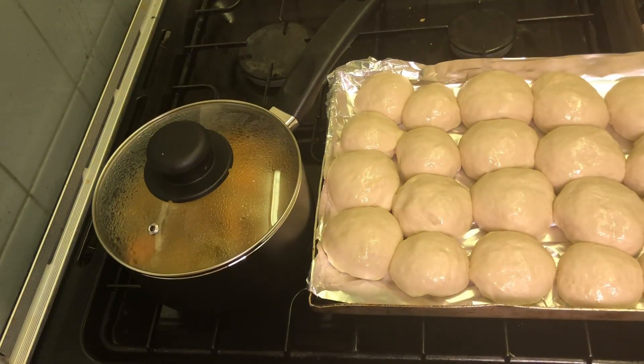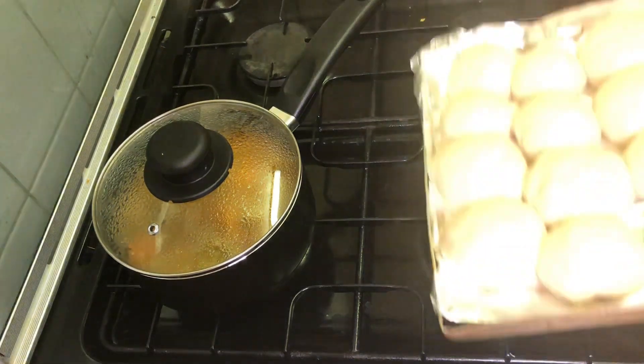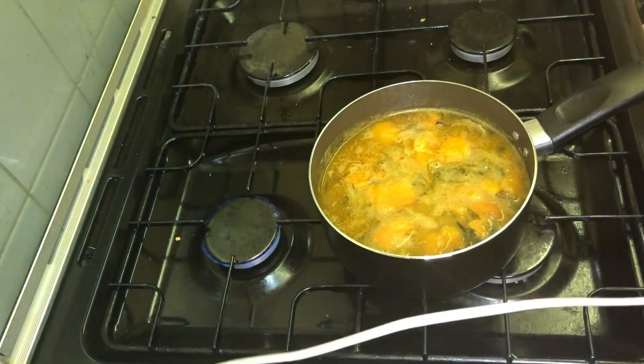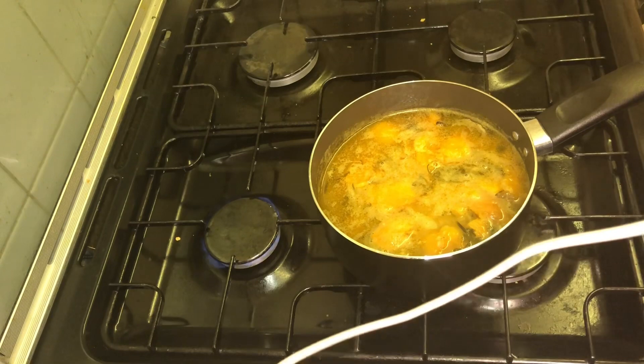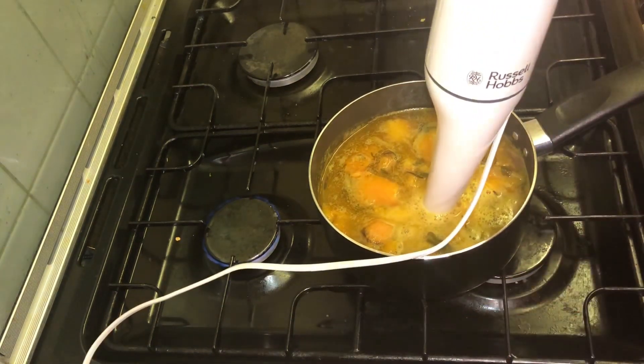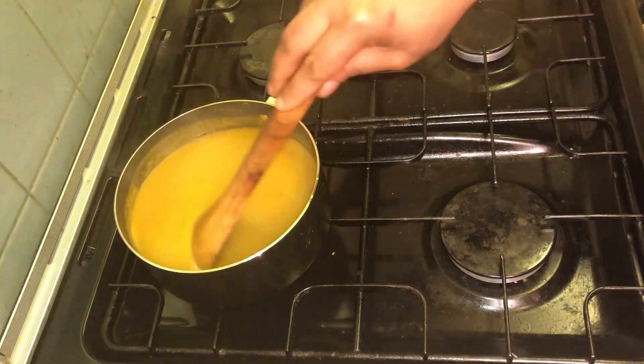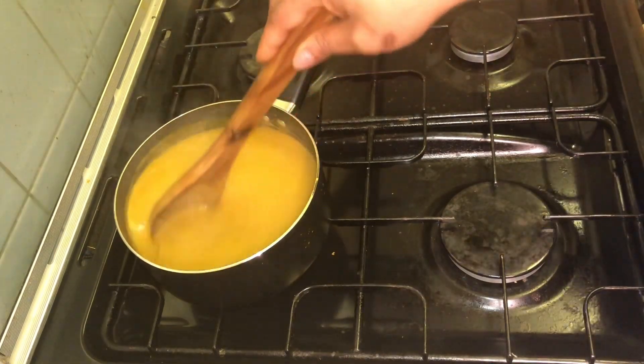The bread has risen up again. It's going into the oven for 10 to 15 minutes — actually 10 minutes should be okay. I'm going to turn the oven down to 180. I don't want it to cook too quickly. I'm going to use my hand blender to blend this soup smooth — I'll do it off camera because of the noise. This soup is perfectly ready so I'm just going to turn the cooker off while we wait for the rolls to come out.